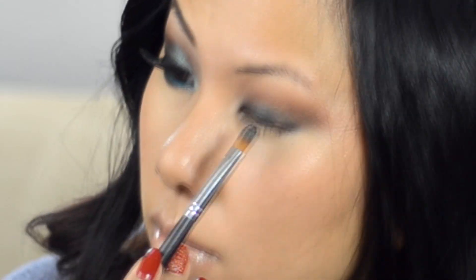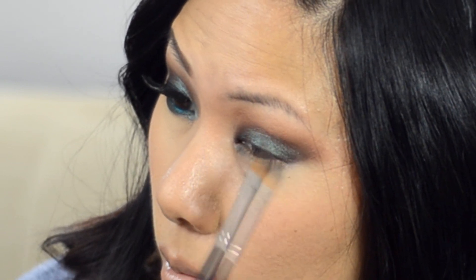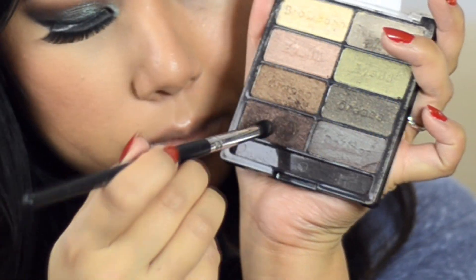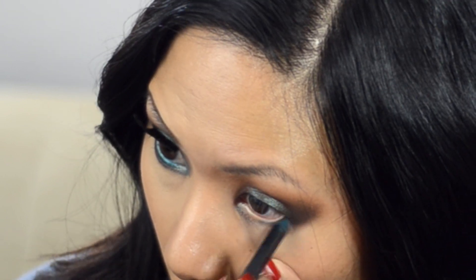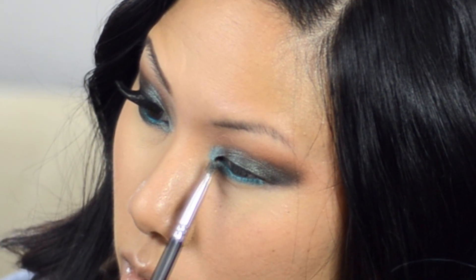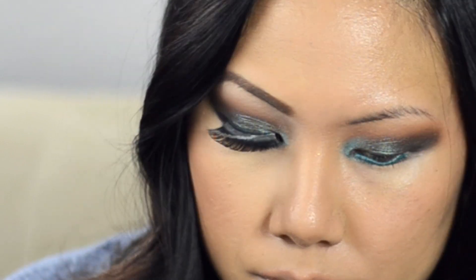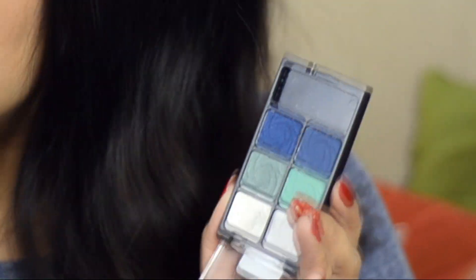Going in with a deeper brown to etch out that crease. The main lid color is Hocus Pocus, patted on with my synthetic shader — look how beautiful it looks on top of that black. Then once the lid color is on, you can deepen it up using the Comfort Zone palette from Wet N Wild, a gorgeous dark brown shimmery shade to smoke it out. On the lower lash line, I'm popping in a teal pencil from Milani to make it pop even more.